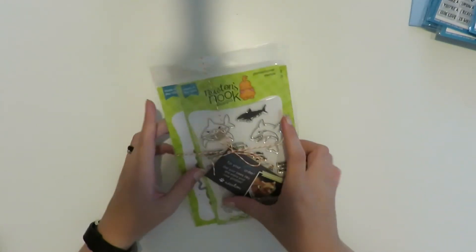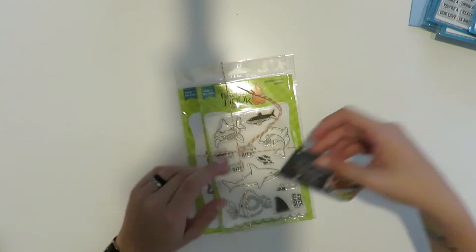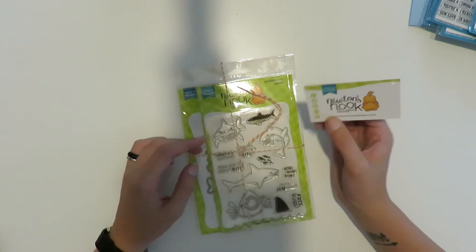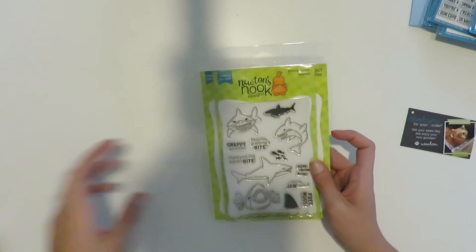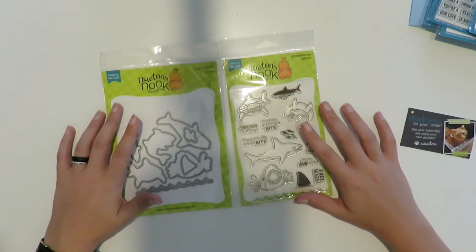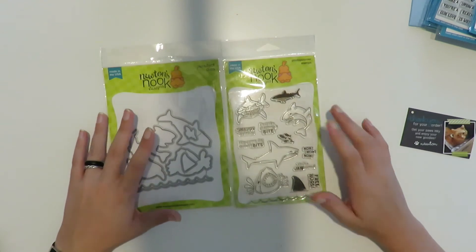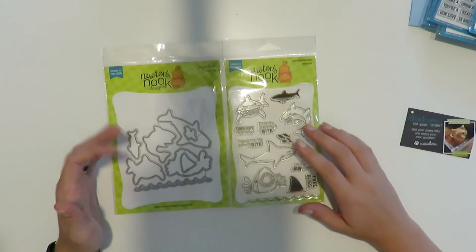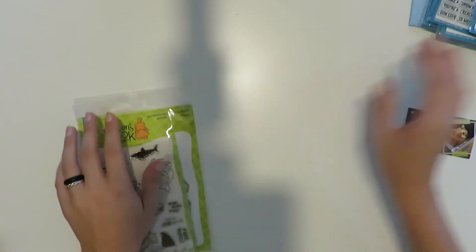The very last thing I have to show you — their packaging says 'Get your paws inky and enjoy your new goodies,' which is cute. For my friend who's obsessed with sharks, I found this stamp set at Newton's Nook and just had to get it, and of course I got the matching dies. I got them specifically for her, but I'm also going to make cards for my new shop — I want to make cards for all genders, and sharks and underwater themes work great for that.